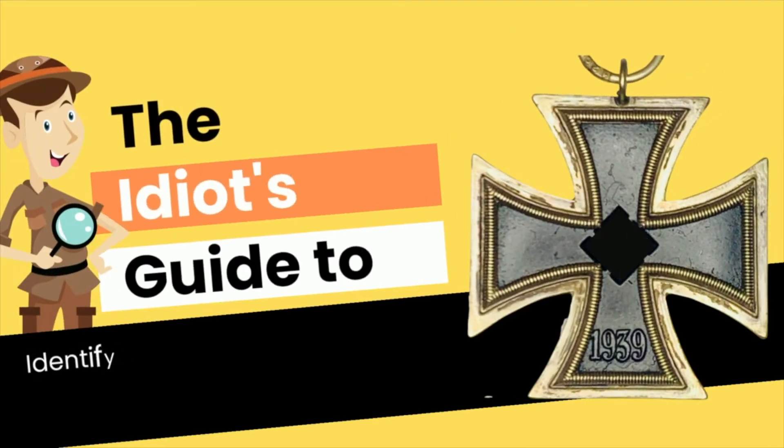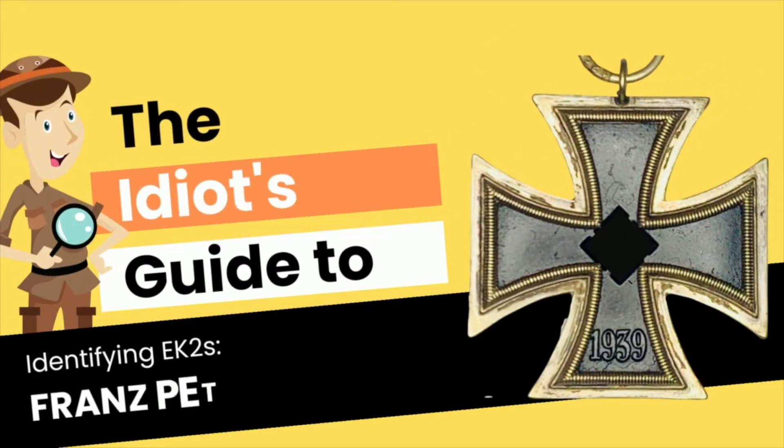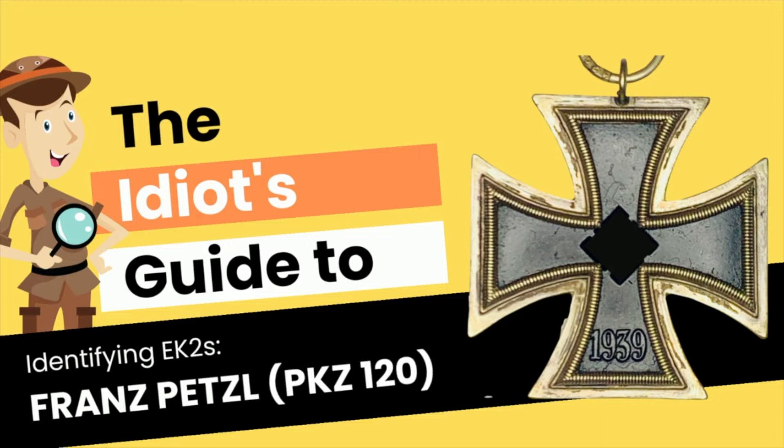Hello, and welcome to another edition of the Idiot's Guide to Identifying Iron Cross Second Class.